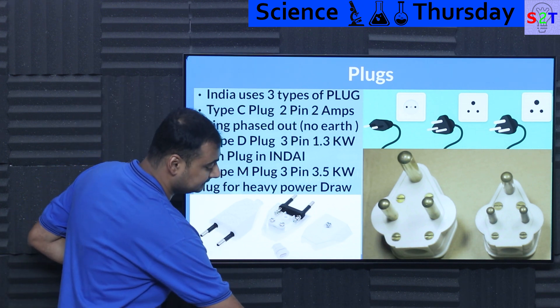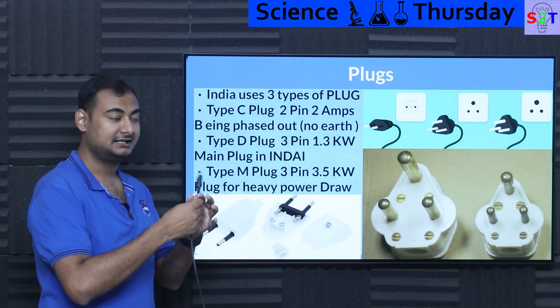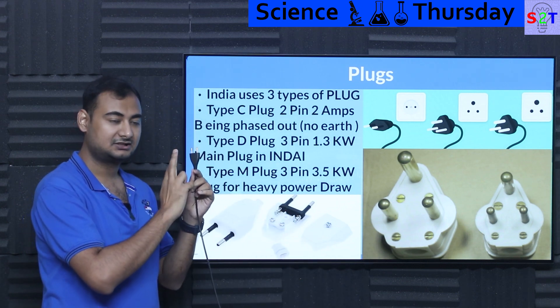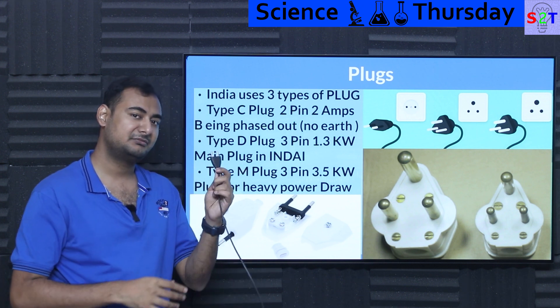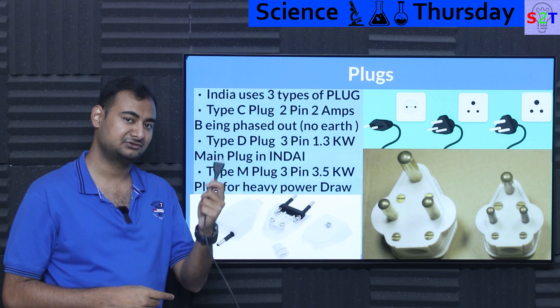The first is the Type C plug — a two-pin plug intended only for lightweight equipment, around a two-amp system. The Indian government is fighting a slow war against this plug and is trying to remove it.